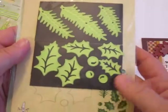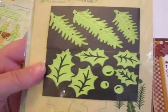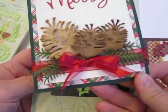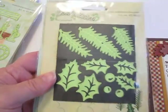With this set here with the holly, there are the pine branches that I used. I simply cut two of each of those pine branches and layered them down at the bottom to give me a little bit of a pine swag going on there.